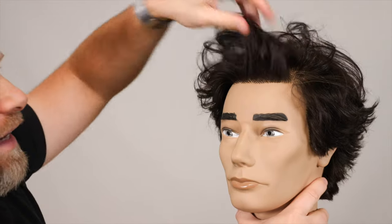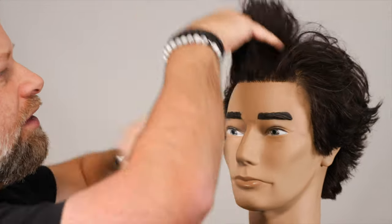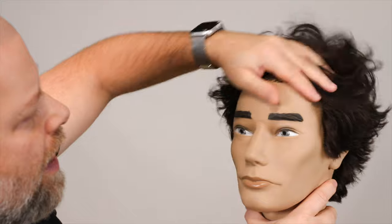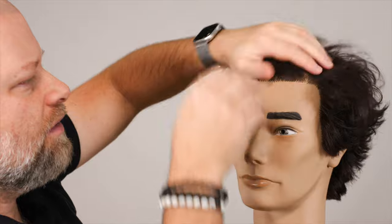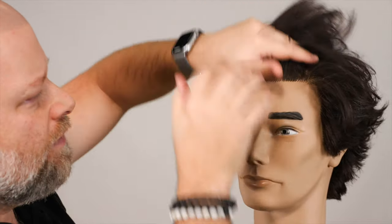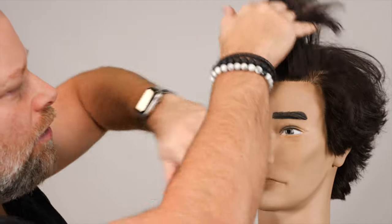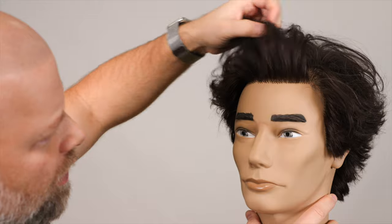It's literally almost dry now just from doing this. So you're working the product in, it's absorbing into the hair — that's why it's great for people who have oily or dirty hair. And now you're getting twice as much of that texture and that product in your hair, which is now creating, as you can see as I'm running my fingers through, just a beautiful layer of texture and volume and pliability.